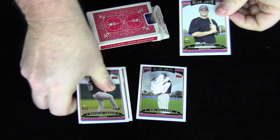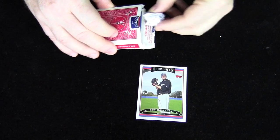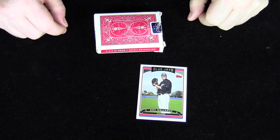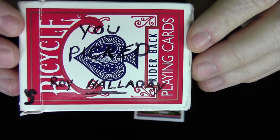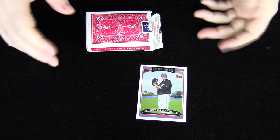I would then gather up all the other cards and say, it's incredible that you've chosen Roy Halladay. I put the baseball away as well and say, it's incredible that you chose Roy Halladay because I actually made a prediction before we started this trick, and I wrote it on the back of this box here. And look, you can see you picked Roy Halladay. That's my prediction. And of course, you'll have astounding applause and amazing reactions to that.